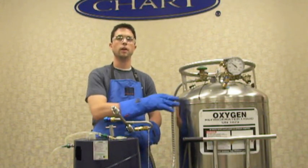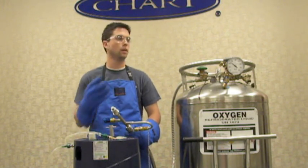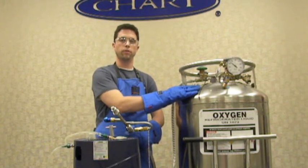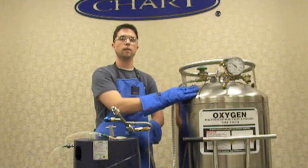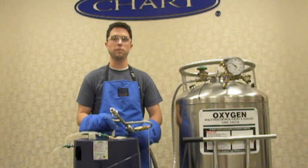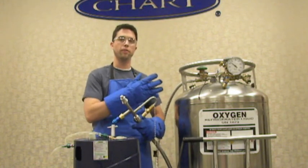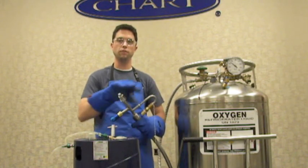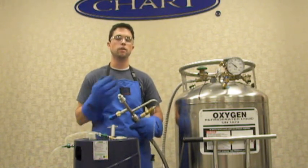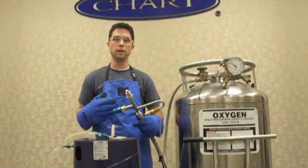One more time — very important — the pressures during this: the bulk tank needs to be between 35 and 50 psi; that's where its relief valve setting needs to be. This one we're filling from is a 50 psi tank today. You don't need to open the vent valve to vent it down — just straight 50 psi into the tank. Our liquid valve has already been opened from where we purged, so we're ready to begin filling.